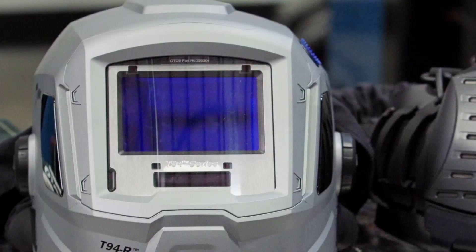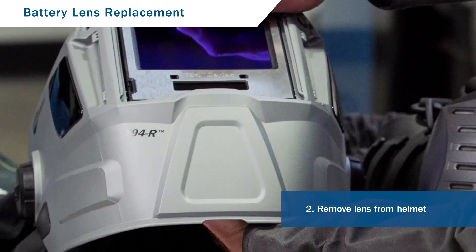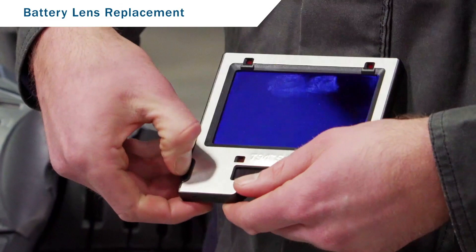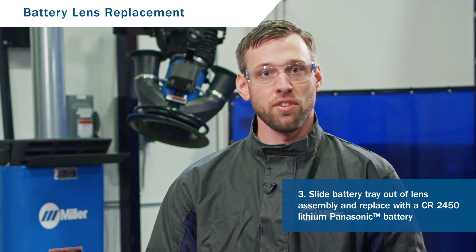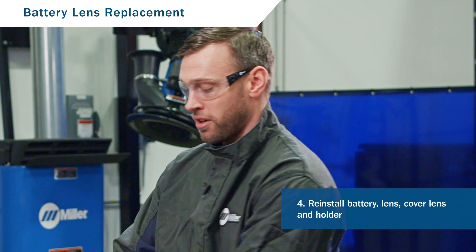If the battery on your helmet lens needs replacing, follow these steps. Remove the cover lens holder and cover lens from the head assembly, then remove the lens from the helmet. From there, you have access to the battery tray — slide it out of the lens assembly and replace with a CR2450 lithium battery. Reinstall the battery into the holder and the tray into the lens assembly. Then reinstall the lens into the helmet and replace your cover lens and cover lens holder.